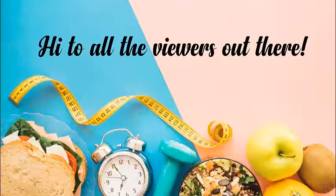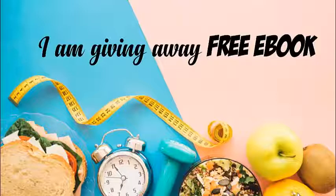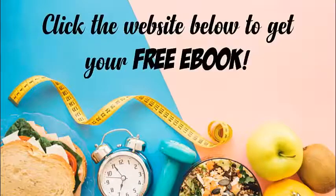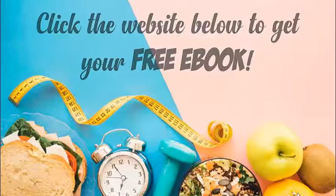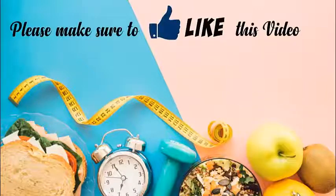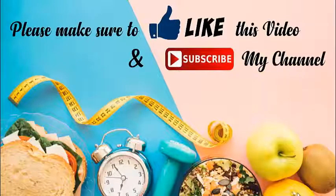Hi to all the viewers out there. I am giving away a free e-book for the first 10,000 subscribers. Click the website below to get your free e-book. Please make sure to like this video and subscribe to my channel. Thank you!